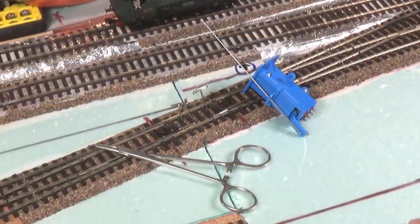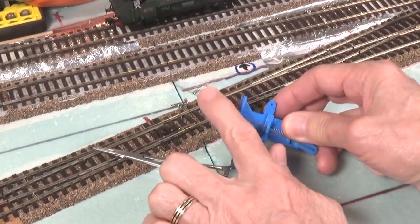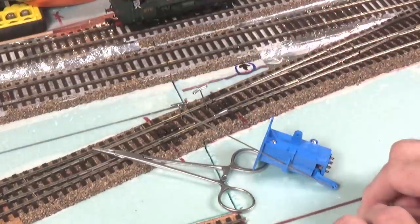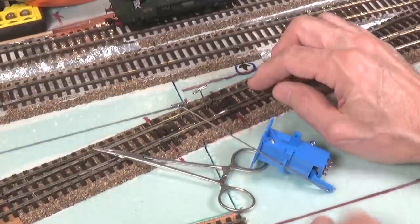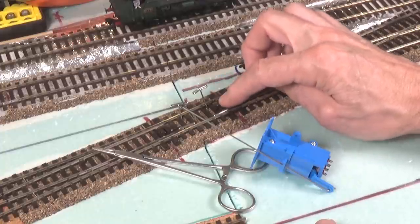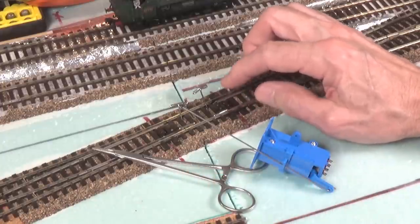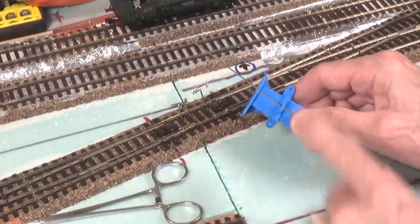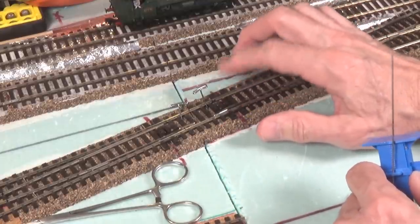The first thing I want to look at is installing the blue point controller throw wire into the opening here in the throw rod between the two points. This particular one has the spring still installed. As I mentioned, I used a 3/8 inch drill in this position instead of the quarter inch hole I previously had used. That gave me a little bit wider throw, and after doing that, as I'll show you in a minute, this switch machine can now throw these points even though the little spring wire is still in place.